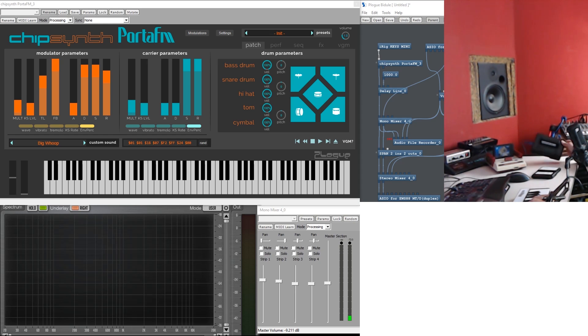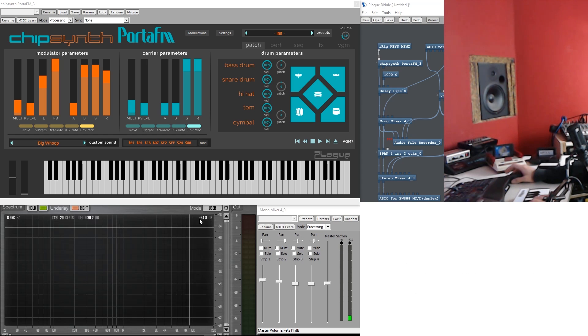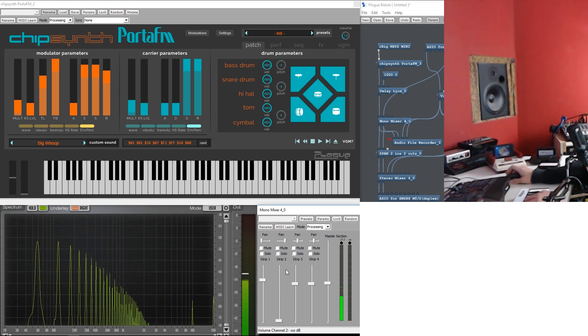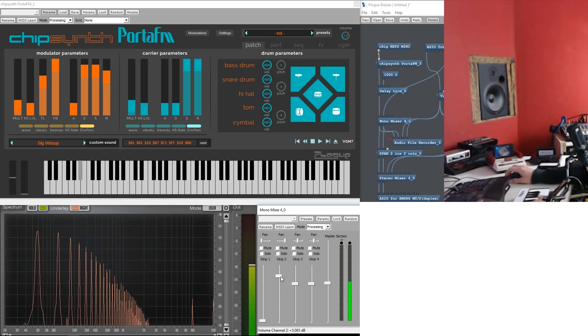I decided to use this other prototype instead of the one I showed in the video, because this one has a straight audio output. It doesn't filter the cartridges at all. So this will help us have a better comparison of the spectrum. I've already set up the software. On the left, we have just the emulation. On the right, we now have the cartridge.